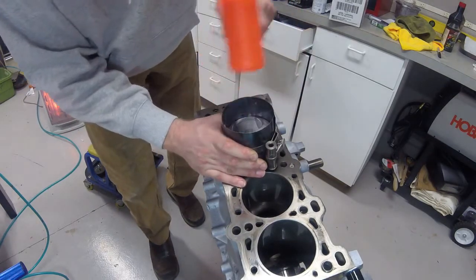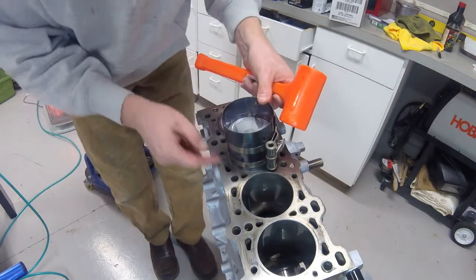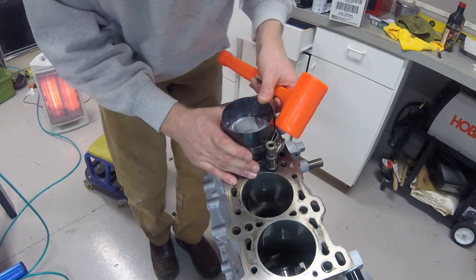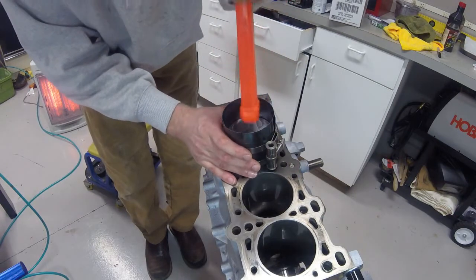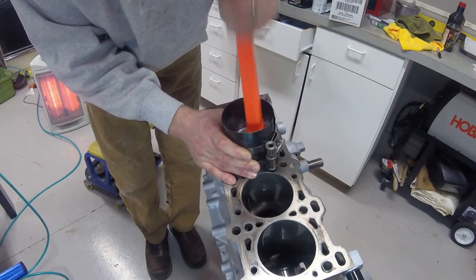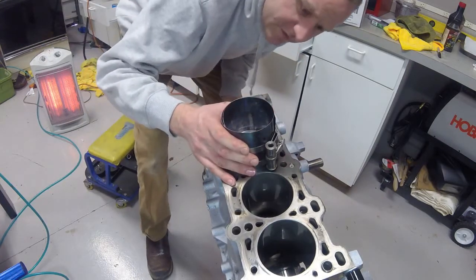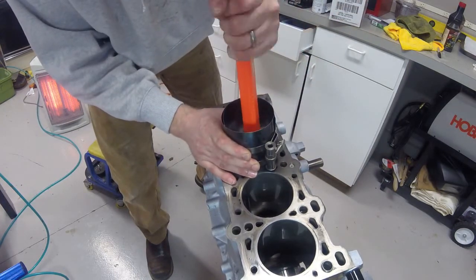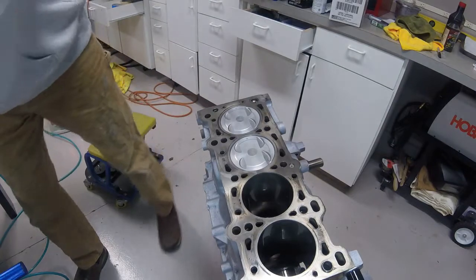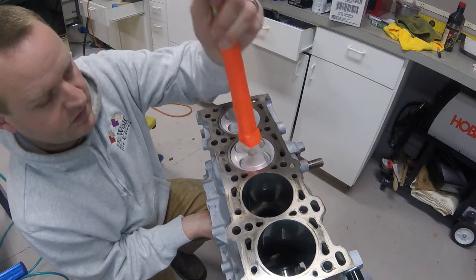Make sure this is completely seated on the head surface and centered — you don't want this to lift off because that gives a chance for one of your rings to pop out. If a ring pops out, immediately stop because if you force it any farther you're going to crack the ring and then you're in for a new set of rings. I'm going to take the bottom of this plastic hammer and just tap slowly. Everything looks good — there we go.